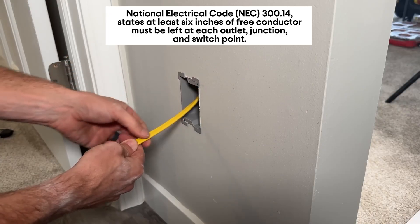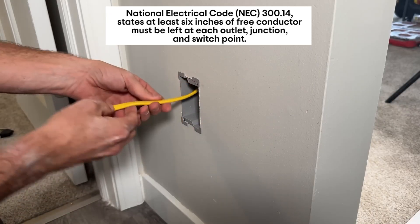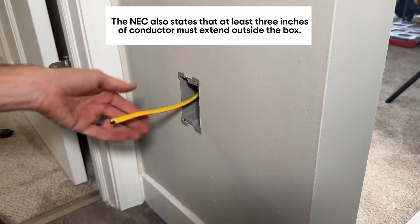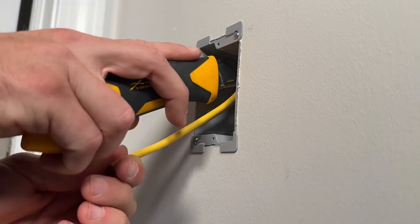You want to make sure that you're going to have six inches from when you cut the yellow sheathing off — six inches of conductor — and a minimum of three inches from the actual wall surface. That's the amount of wire called out by code, and we have plenty here, so we should be good to go.